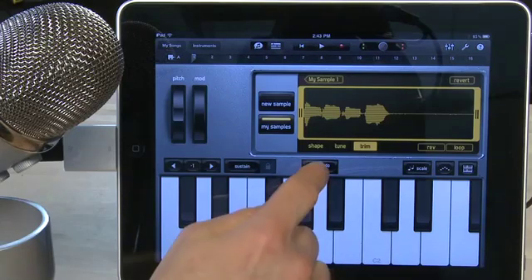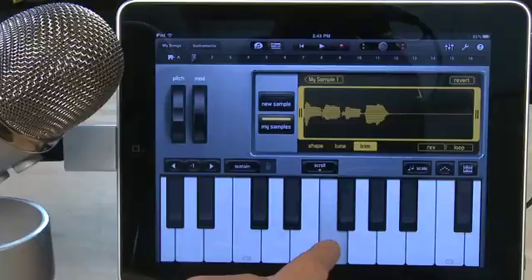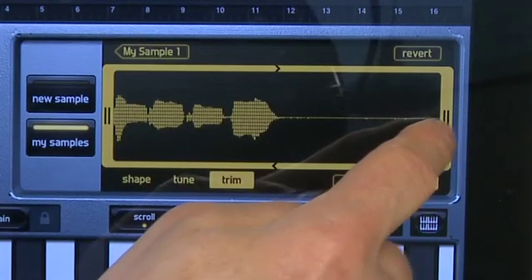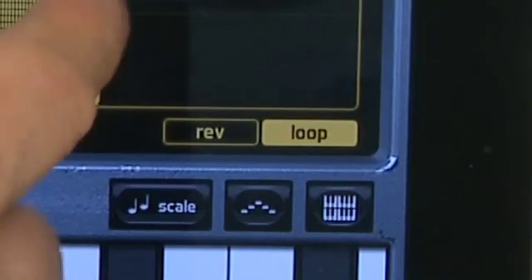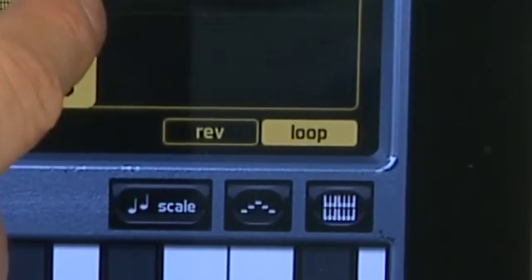GarageBand will do its best to match the sound that you just recorded to the note it corresponds to on the keyboard. After you record it, the waveform will appear in the top right-hand corner. You can trim the in and out points by hitting the trim button, then grabbing the handles on either side and moving them in or out. You can hear how what you've recorded will sound as a loop by hitting the loop button, and how it'll sound in reverse by hitting the button that says REV. You probably want to adjust your trim while it's in looping mode so you can hear what it's going to sound like as a loop.